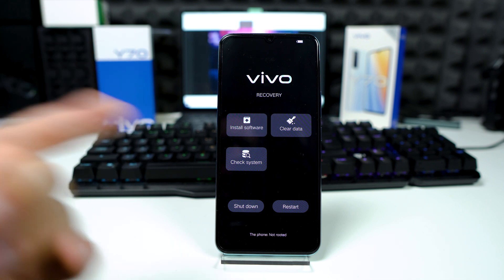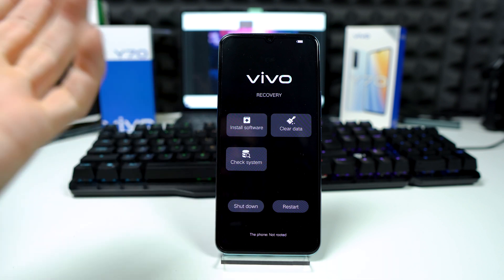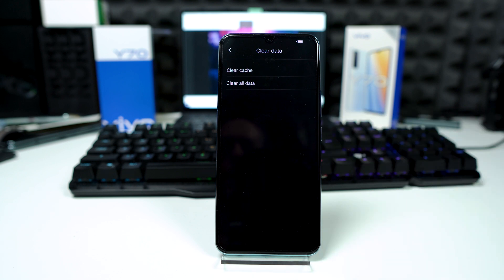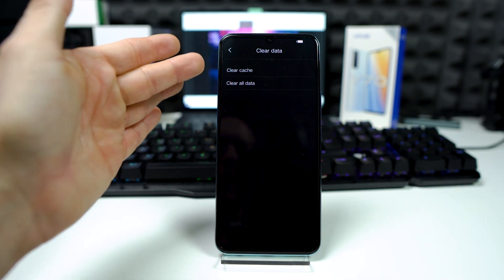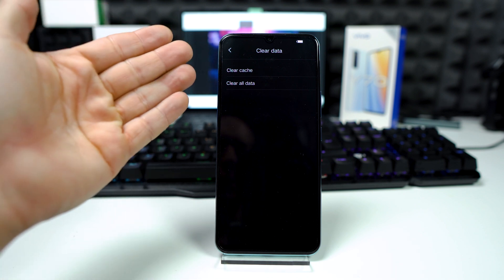So if you want to clear your cache or wipe your data, choose with your finger 'Clear Data' right here. From here you can clear your cache partition — choose 'Clear Cache'.